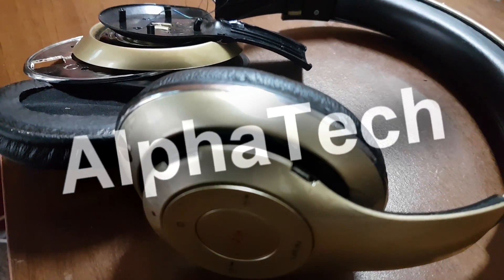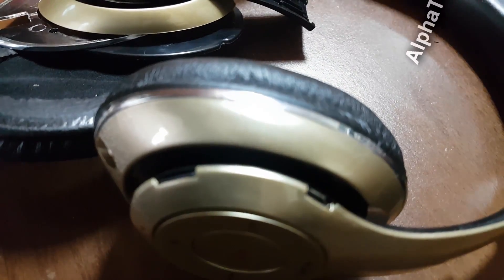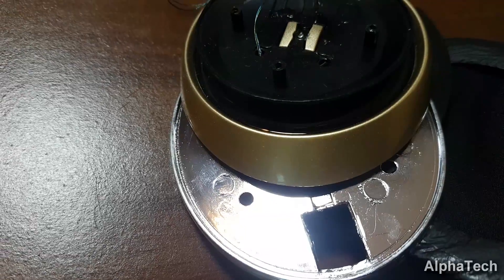Ever wondered how to make your headphone battery last for a good deal of time? Most of today's products don't cut it for a true do-it-yourselfer who is an avid listener at the same time. Well, in today's video I'm going to hack into my cheap yet reliable pair of over-the-ear headphones with minimum aesthetic changes.